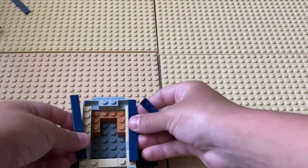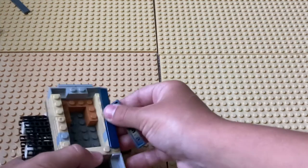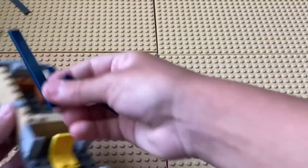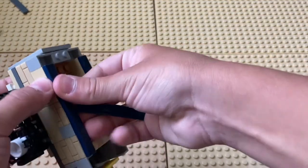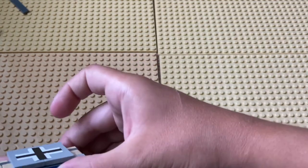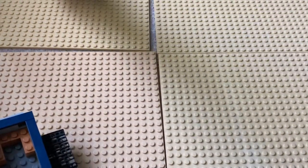You're going to take some flat 1x8s and put them right here — you need two of them. Take the blue 1x8; they can be any color but I'd recommend blue or gray.